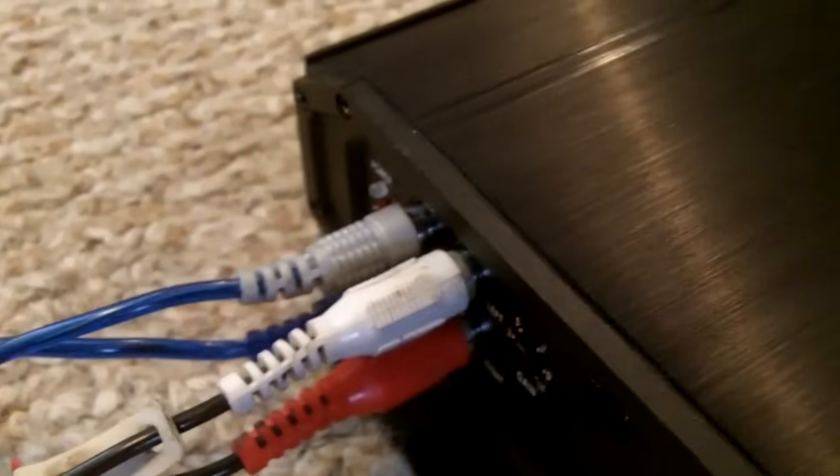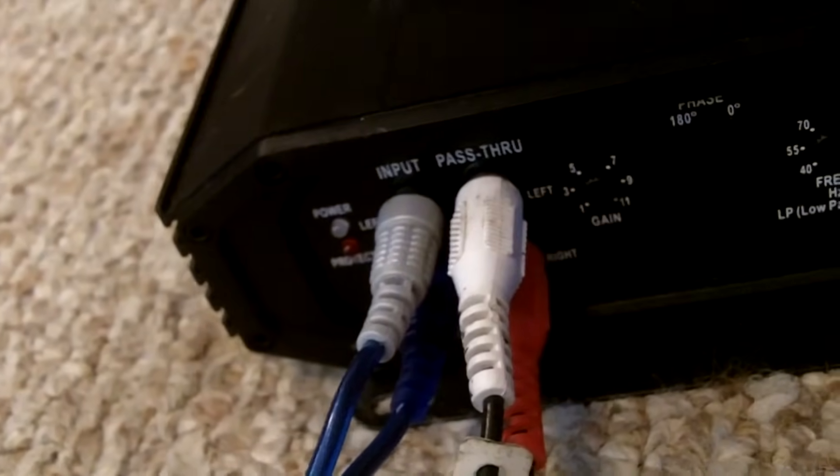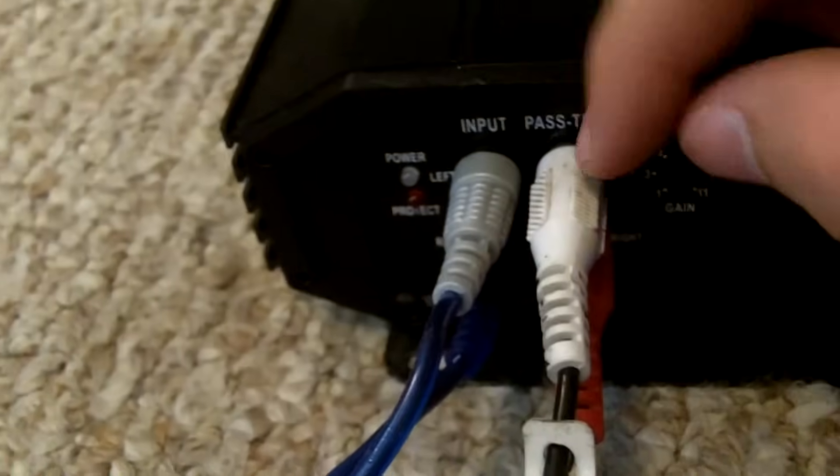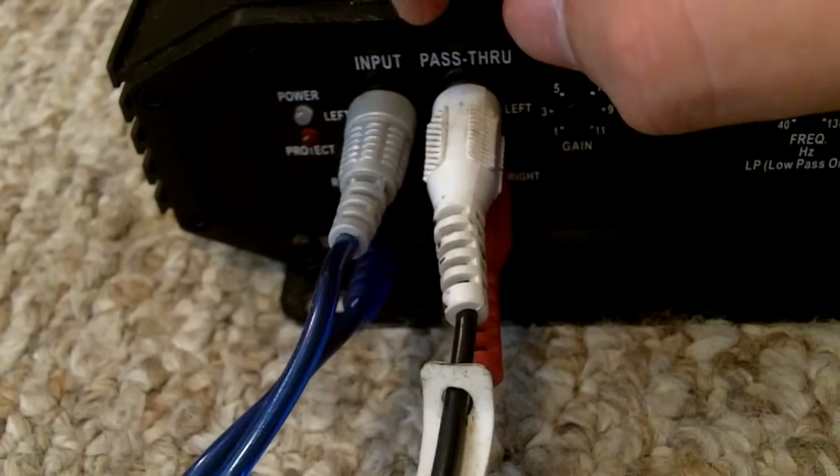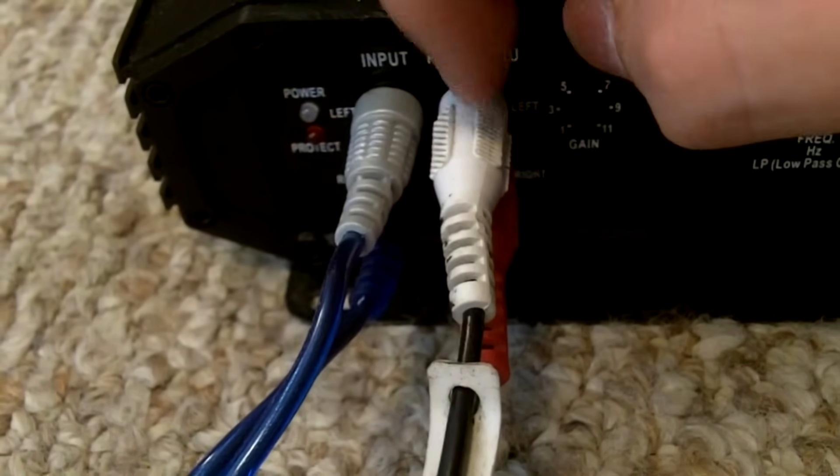All I got left is the RCAs. You have the RCAs running from the head unit and you're going to run them into the sub-amp first. This amp has inputs and outputs, so you don't need splitters here. You have the input coming from the head unit, and you have the pass-through, which is the output, to hook another amp up. So you plug these RCAs in here and run them along — and bam, into the input.